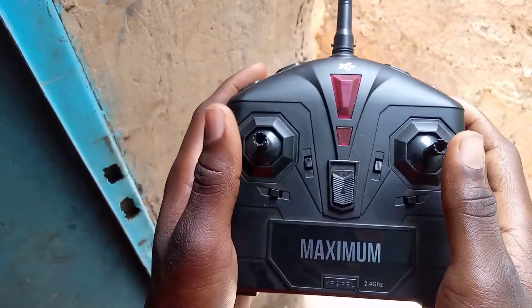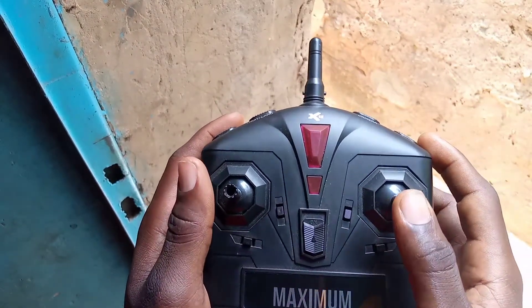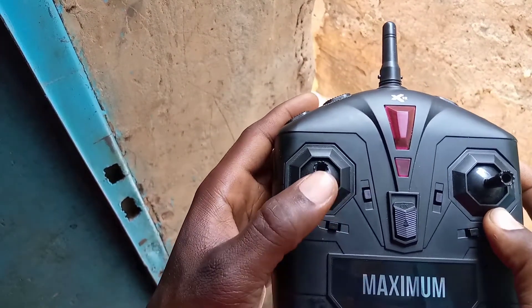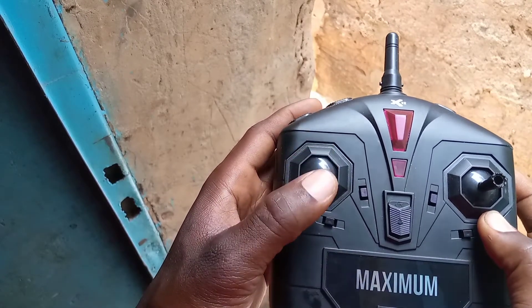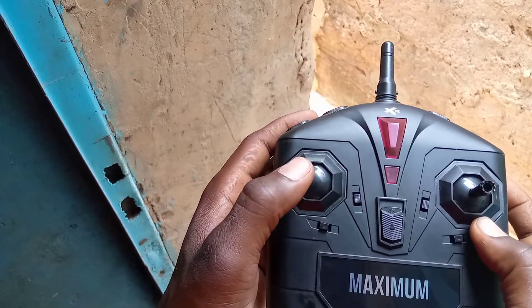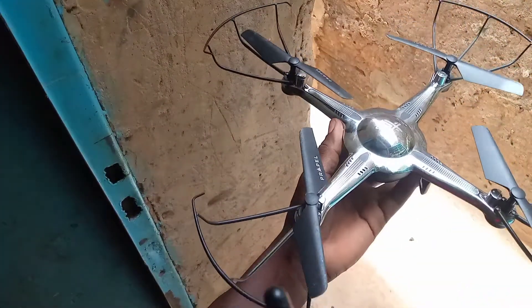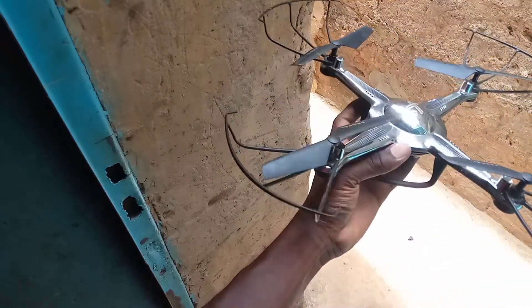Maintenant, les boutons d'en face. Je vais commencer par la manette de gauche. Pour la main gauche, elle permet de faire monter le drone vers le haut, et pour le faire descendre, on tire vers le bas. Donc, on décolle, on descend. Et si on tourne sur ce côté-là, ça permet de pivoter le drone. C'est-à-dire que ça va faire pivoter le drone comme cela. Et si on fait vice-versa, ça permet de pivoter dans l'autre sens.